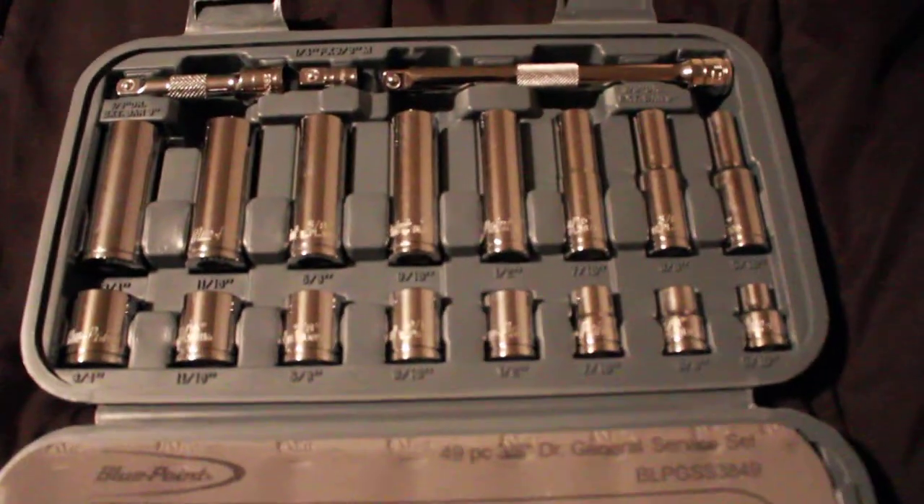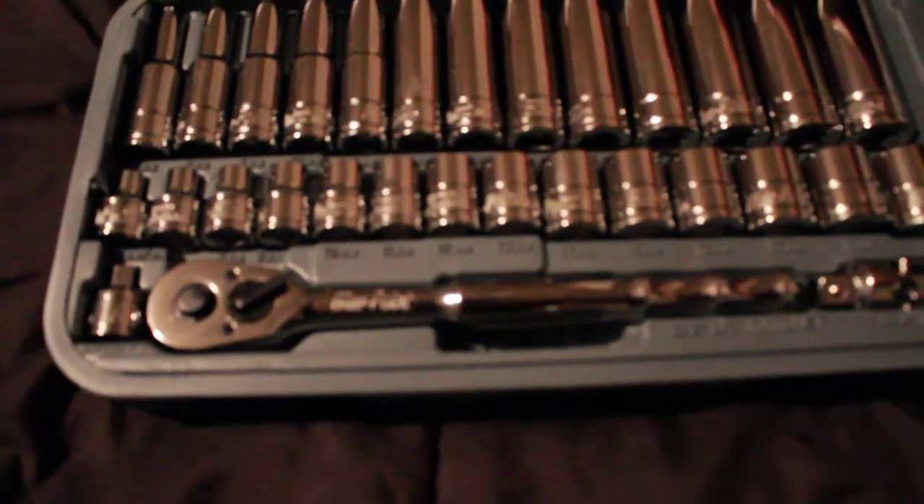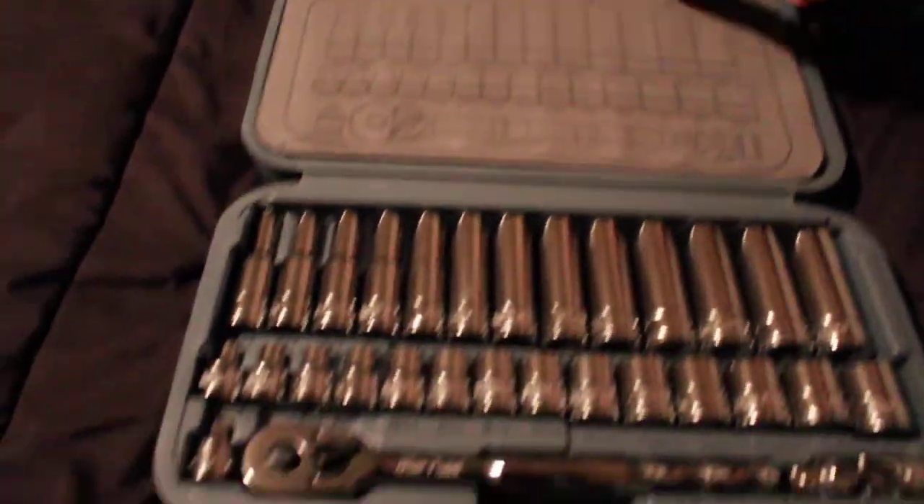Now we'll open this one. We'll set you guys right here on my bed so we can make it quick and we're not struggling trying to open it for you guys. Just got to get her open, flip her open. There we go guys — there's our new tool set. Flip it over, there you guys go. Brand new. Shut her back up.